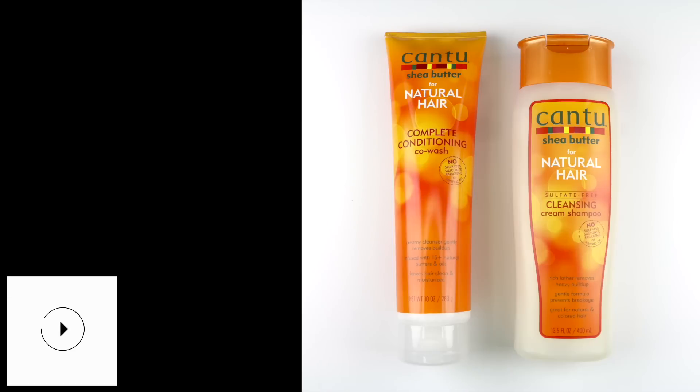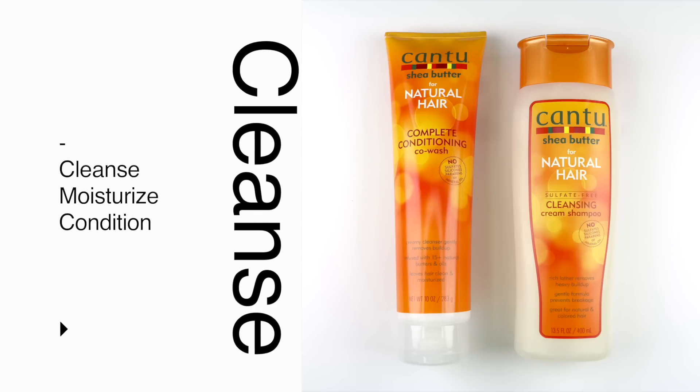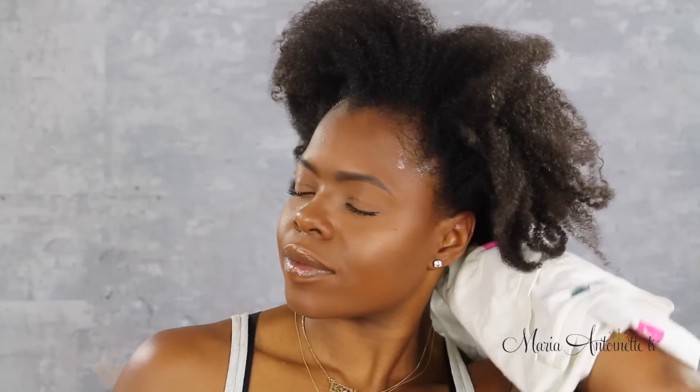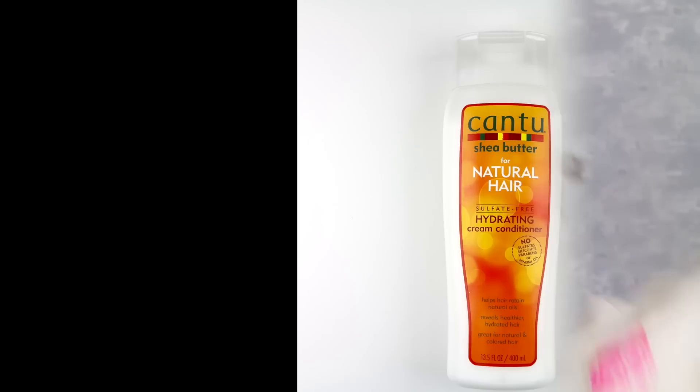If I was in between shampoos, I would definitely use the Complete Conditioning Co-Wash by Cantu. But as you guys saw, my hair needs a lot more than that, so I'm going with the sulfate-free cleansing cream shampoo today. I'm going to shampoo my hair by working it from my roots to the ends, then rinse that out and remove all excess water with a t-shirt. I like using a t-shirt because it's smooth — it still absorbs water but it doesn't take my kinks with it, so no breakage over here.